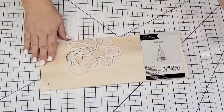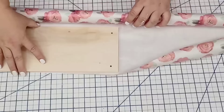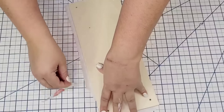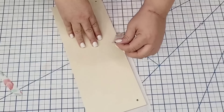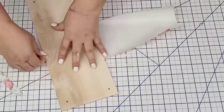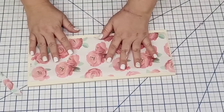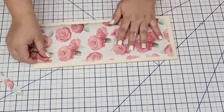For the next Dollar Tree craft, I'm going to take this wooden shelf — you can find these in the picture frame area. I'm cutting a piece of rose wrapping paper and starting to tear the sides. I love using this technique — I'm going to use the wooden shelf as a guide because I want it to look torn but not too much. I'm going to do the same thing on all edges so they all have that nice torn look. I dry-fit it to see if I need to cut more, and I did — the sides were just a little too snug, so I cut about another quarter of an inch.